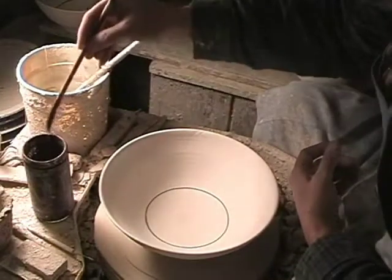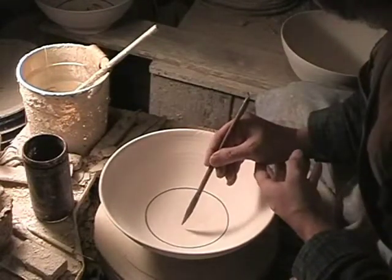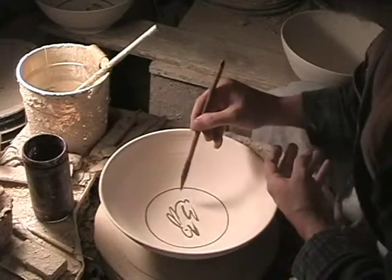I'm brushing on a mixture of cobalt carbonate and cobalt oxide. I make that mixture because the carbonate by itself is a pink color, about the same as the bisque, and the oxide is a black, so it shows up really well.